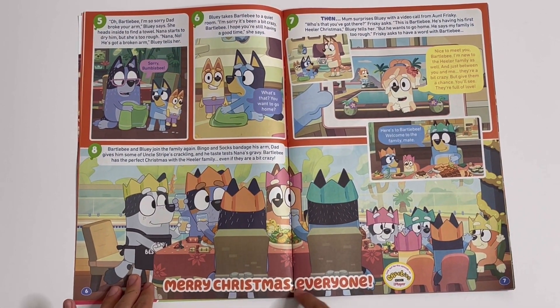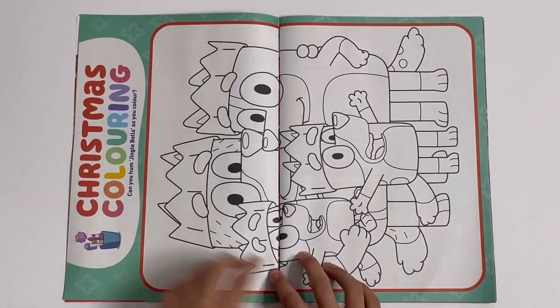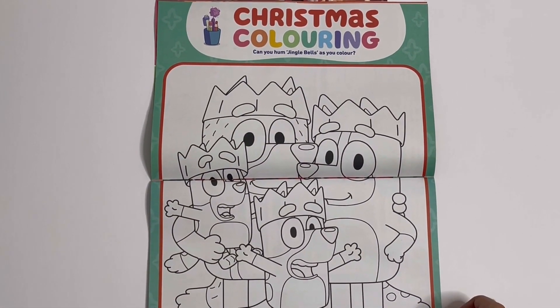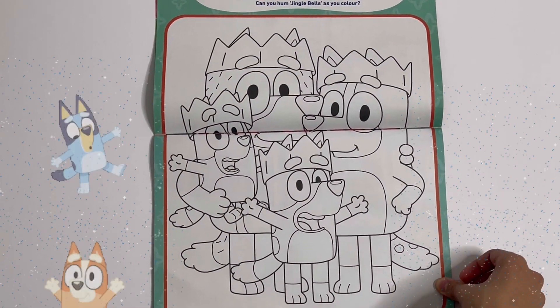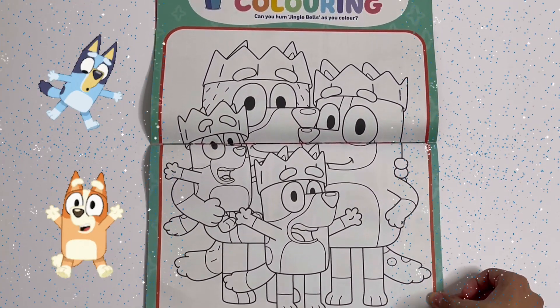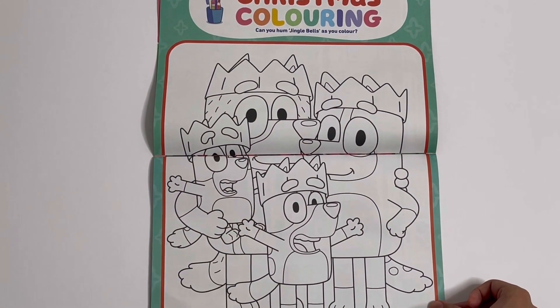Merry Christmas, everyone! Christmas colouring — can you hum Jingle Bells as you colour? I can sing that. Here you can colour the Healer family wearing party crowns.